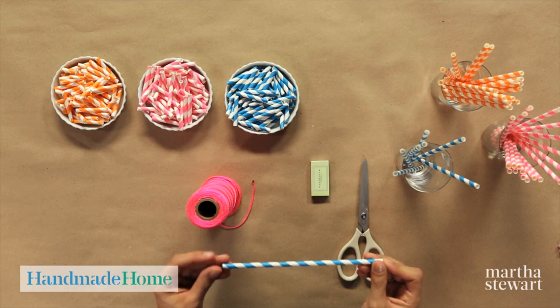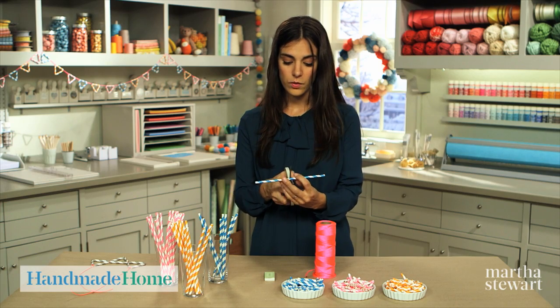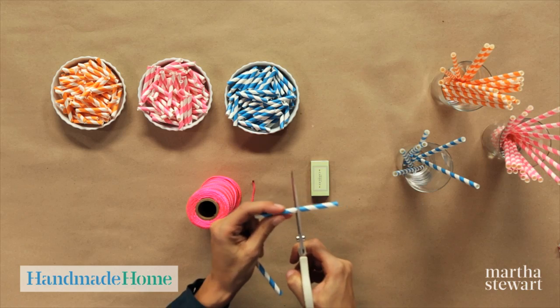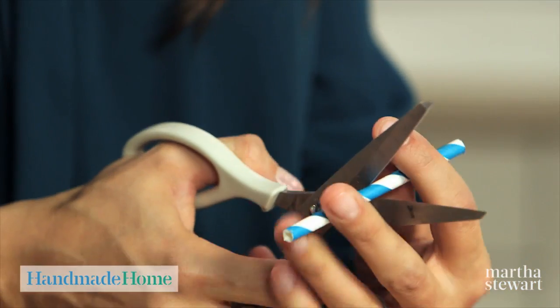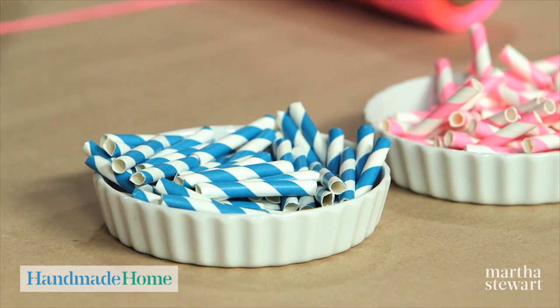I use these decorative paper straws. Cut them into four equal parts — one cut in the center, one in the center of each half, and then again. Cut up all your straws so you have enough beads for your garland.